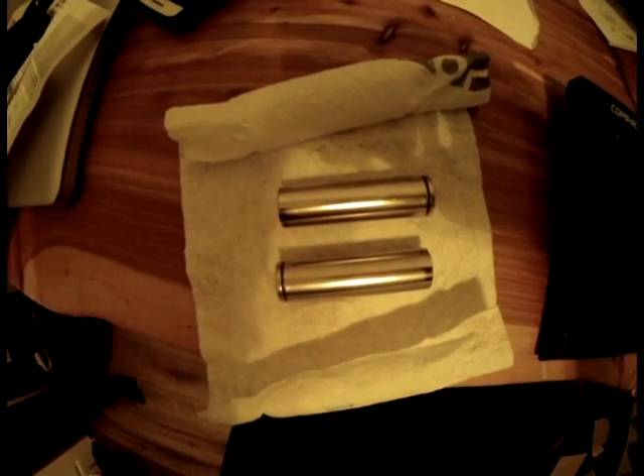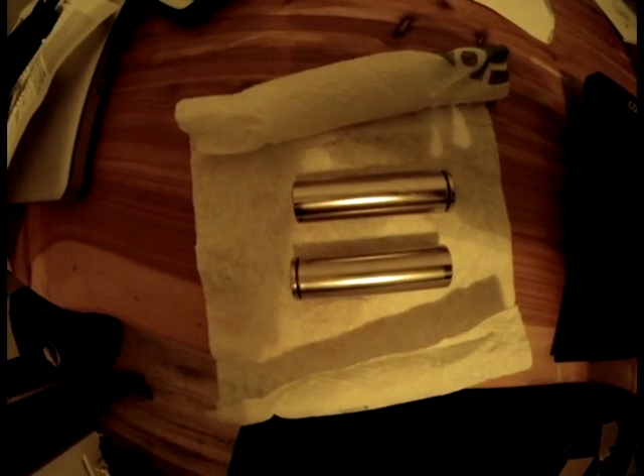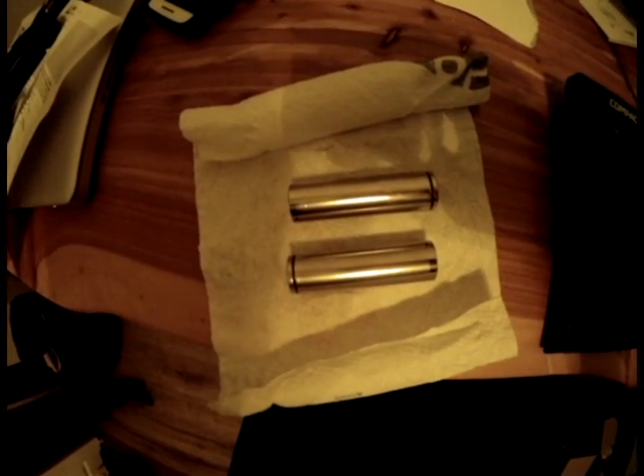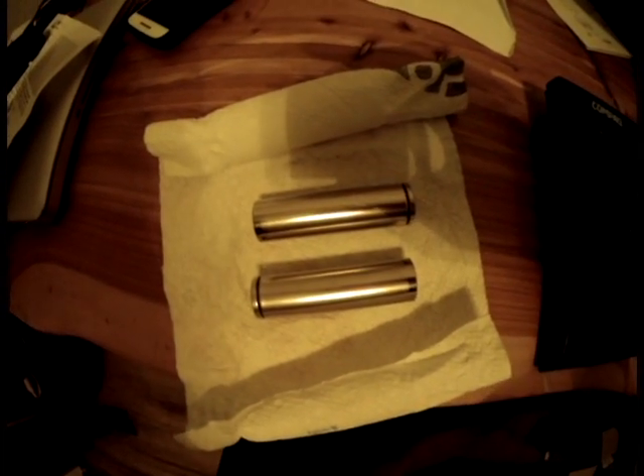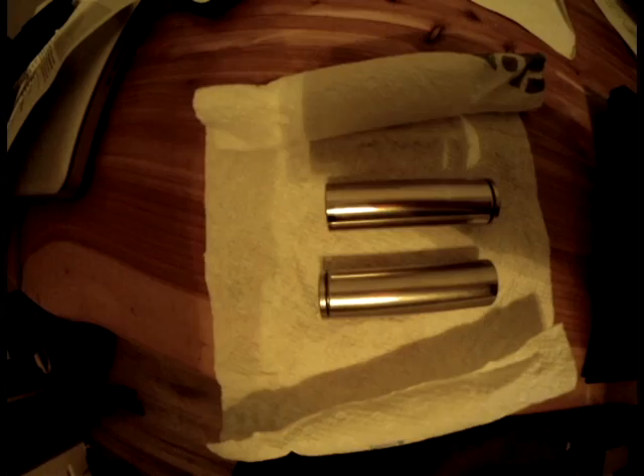Lithium-ion batteries these days are being used for tons of applications, and it's quite obvious why — they have nearly double the energy density and they're very uniform. They can be modified easily. Lithium-polymer batteries are flat and bulky, but lithium-ion batteries are seeing incredible advances in battery technology. With the Electrolyte flying wing series, we want to use these batteries as a catalyst to promote this technology.